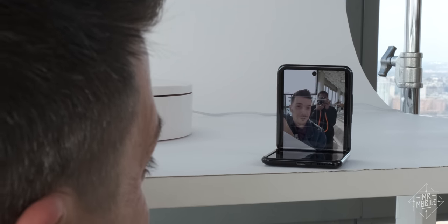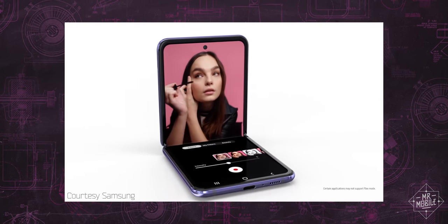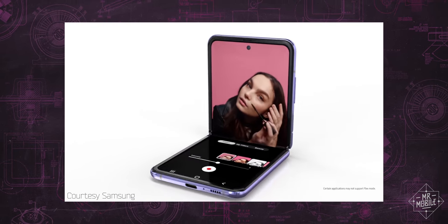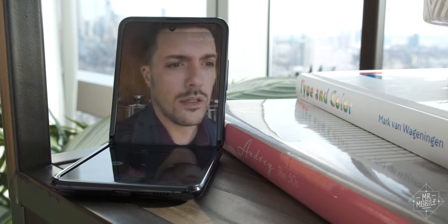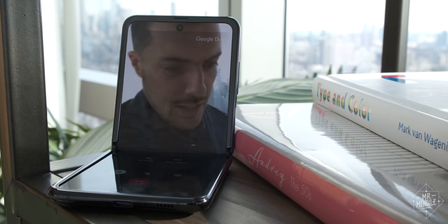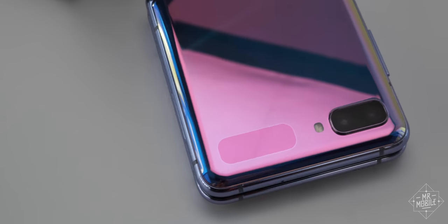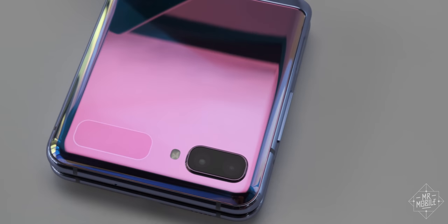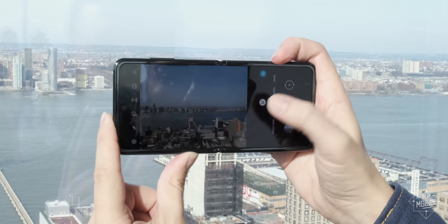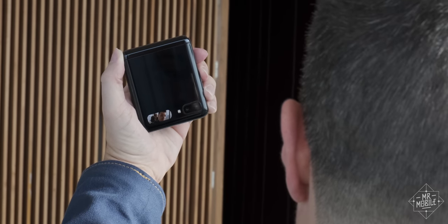That dovetails nicely with the fashion-first, vlogger-centric crowd that Samsung seems to be targeting here, at least if the ads are any indication. It's a shame that the front-facing camera isn't wide-angle for those folks — same old 80-degree lens on this one. But around back the news is better. The Z Flip comes with standard and ultra-wide primary cameras, which you can also use for selfies.